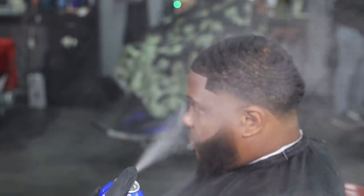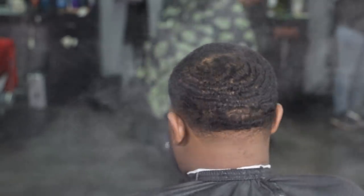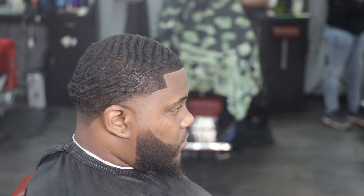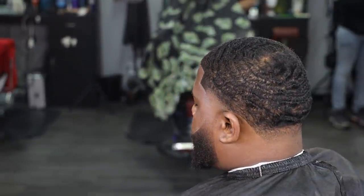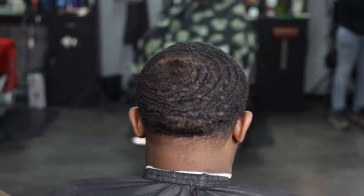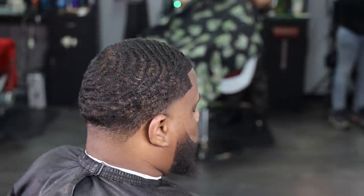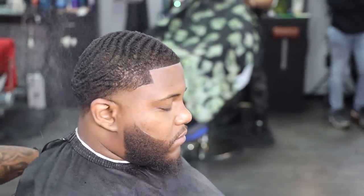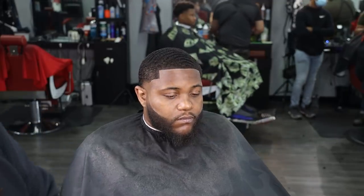Y'all know what time it is. We super focused, we super locked in. If you were able to make it through the 17 to 18 minute video, I appreciate you so much. Anytime y'all up on a Wednesday kicking it with me, y'all don't owe me this time at all, but the fact that y'all willing to click on my notifications and watch my content is super dope to me. I appreciate y'all so much. May God bless.